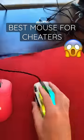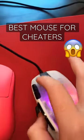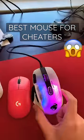The cheating possibilities are limitless. You can even Minecraft drag click, which is a form of cheating of its own. My god, this mouse is just a dream.